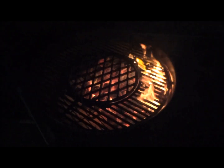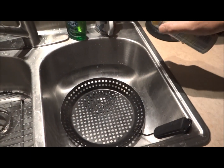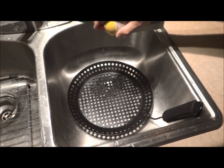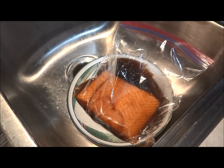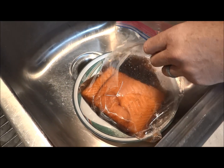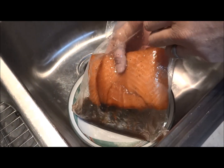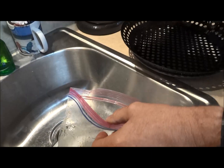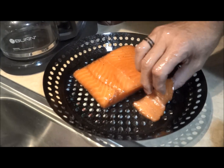I take my fish pan — it's made for the grill, pretty cool pan actually. I cook shrimp and everything on it; I'll put a link down in the video. I spray it with Pam so your fish doesn't stick. Now we take our salmon that's been marinating for one to six hours and we put it on our greased fish pan.